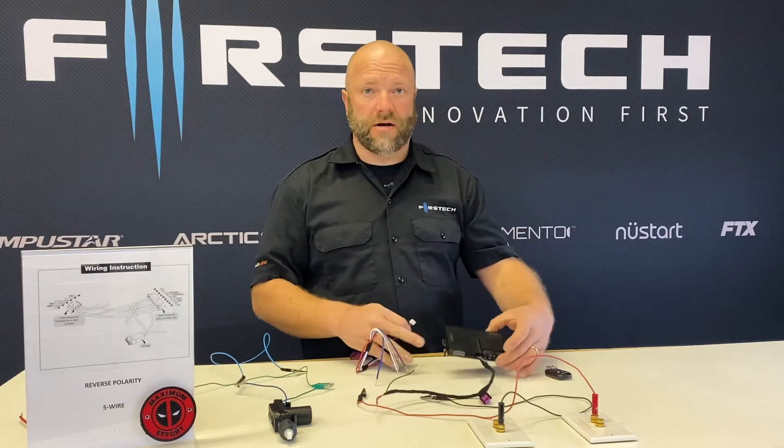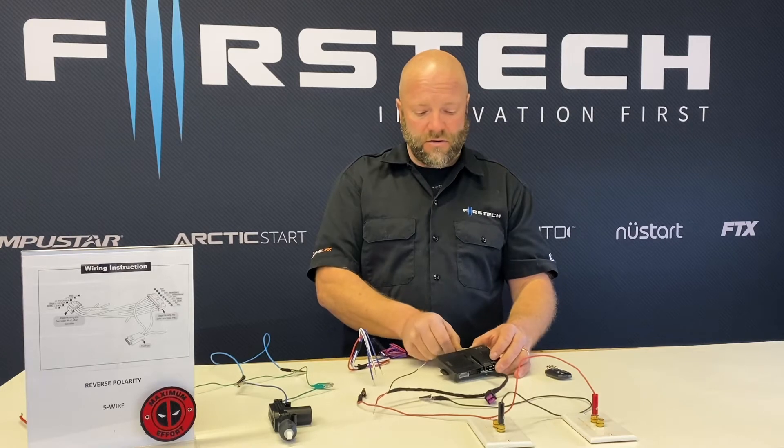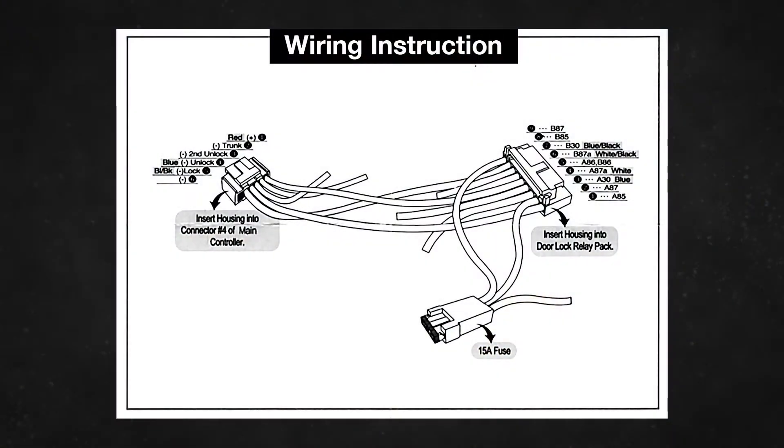I have here a CMX brain, so I'm going to go ahead and plug in our lock connector. And then if you see the wiring sheet here, this allows for all of the pins to be labeled and shows you which pins are which.